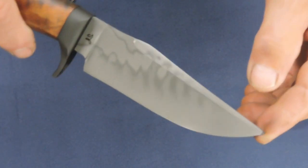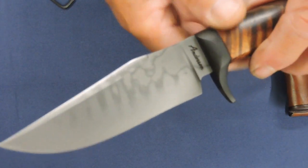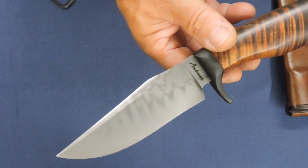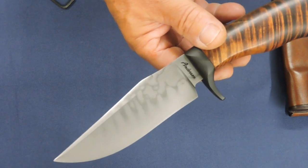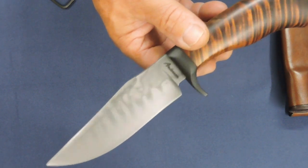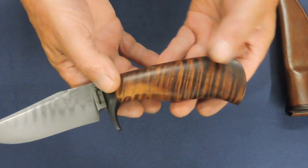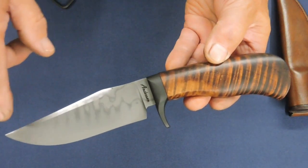Somebody quite accurately described that as the stripes on a smallmouth bass, because if you've ever caught a really good-sized smallmouth, you can see once you get them out of the water and they're in the boat or on the shore, the stripes literally change intensity and coloration. And anyway, this kind of looks like the stripes on a smallmouth bass. This is a piece of stabilized Koa, which really works with the stripes in the Hamon.